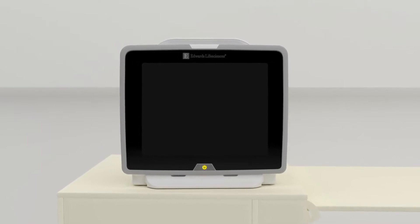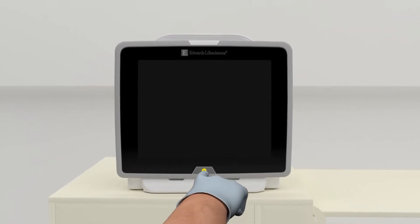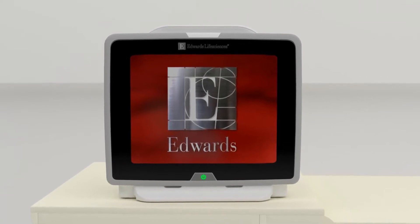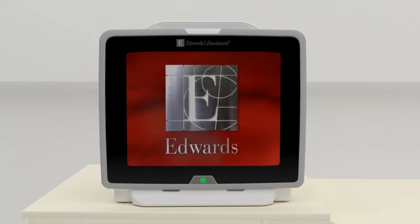Press the power button on the front of the monitor. Upon initial start-up, the display language can be selected, which affects the time-date format and units of measurement.